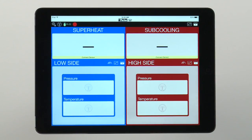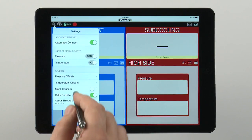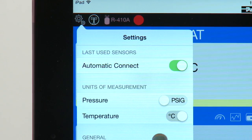When you open the app, you'll see that the display shows low-side readings for superheat in blue, and high-side readings for subcooling in red. These colors correspond to the blue and red caps on the temperature clamps and pressure sensors. The pressure displays can be set to read in PSIG or bar, and the temperature displays can be set for either Fahrenheit or Celsius.